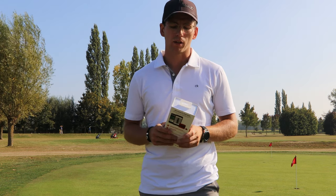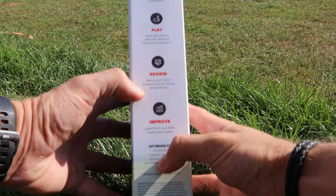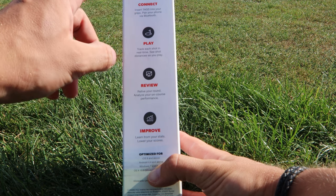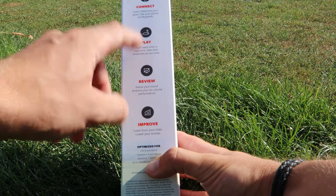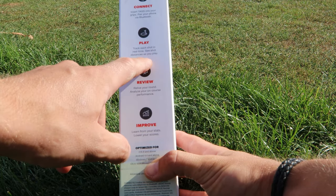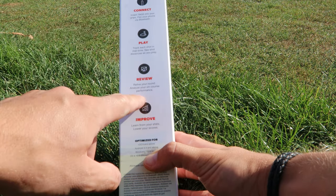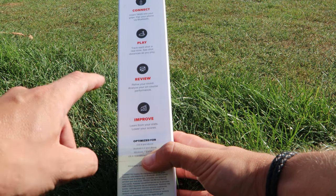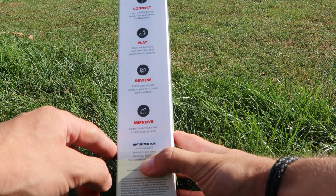Now let's go to the actual unboxing. We're gonna see what's on the box itself first. The box shows that you've got tags to insert into your grips and you pair your phone via Bluetooth. You can track each shot in real time and see shot distances as you play on your phone — though I don't really think you'd do that constantly. Especially afterwards, you can relive your round and analyze your on-course performance, learn from your stats, and lower your scores.